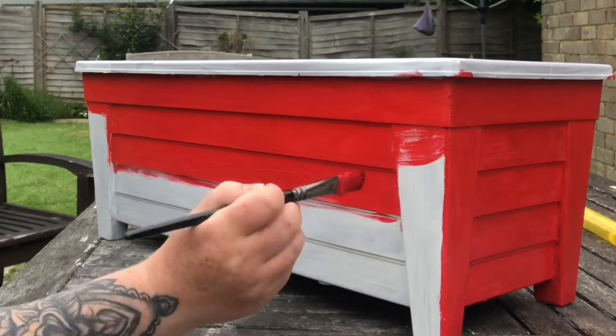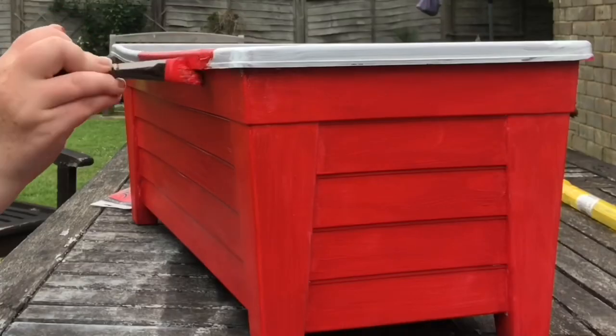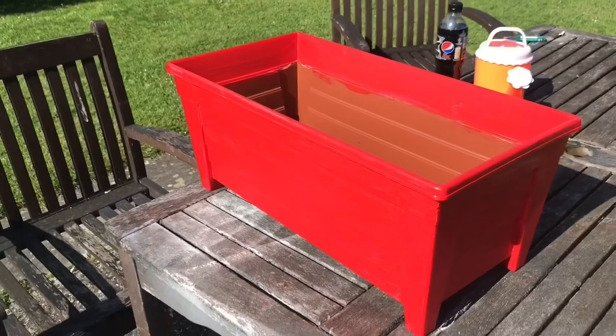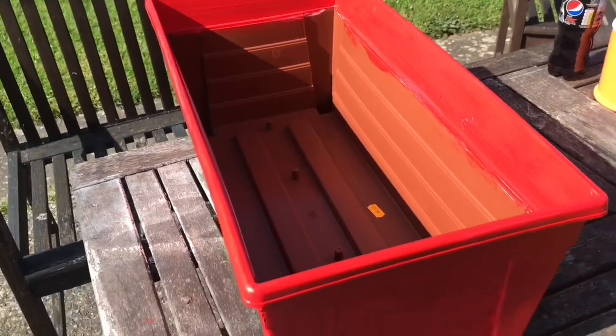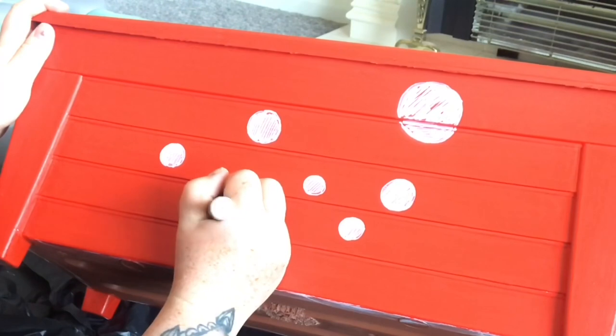As I'm painting, I'm making sure I'm getting into all those tricky little corners just to make sure that every inch of it is covered. Apart from the inside — I just went in slightly inside but not all the way, as there really wasn't any need because it's going to be covered up by the soil and everything else. After several coats of red, it was time to go in with the white spots.